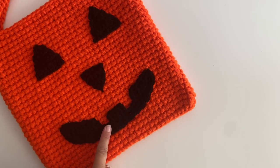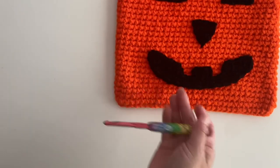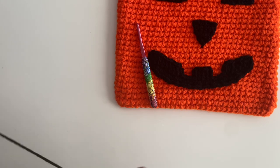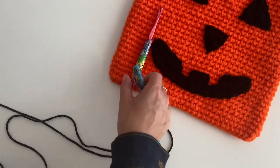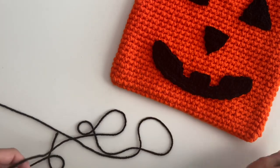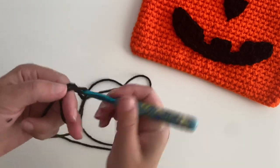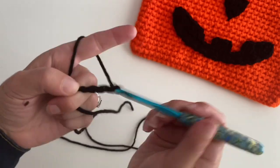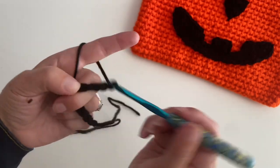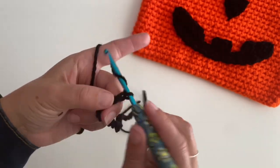Let's make the jack-o-lantern mouth. I know this looks kind of intimidating, so I want to go over this with you. I'm going to size down to my H hook because I'm using one strand of black yarn for the embellishments — not doubling up like I did for the main part of the tote bag. To start on the mouth, you are going to chain 24: 1, 2, 3, 4, 5, 6, 7, 8, 9, 10, 11, 12, 13, 14, 15, 16, 17, 18, 19, 20, 21, 22, 23, and 24.